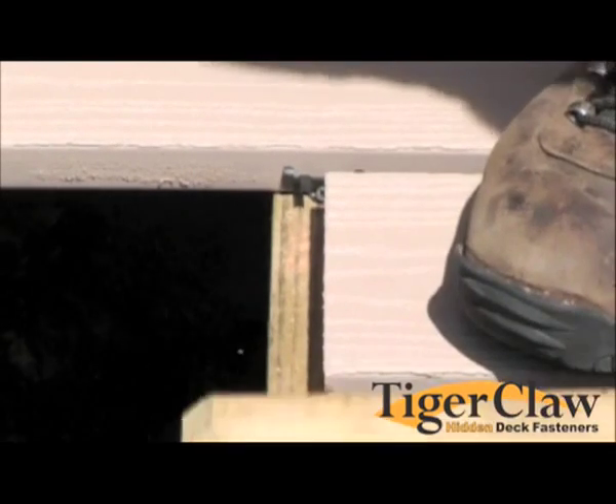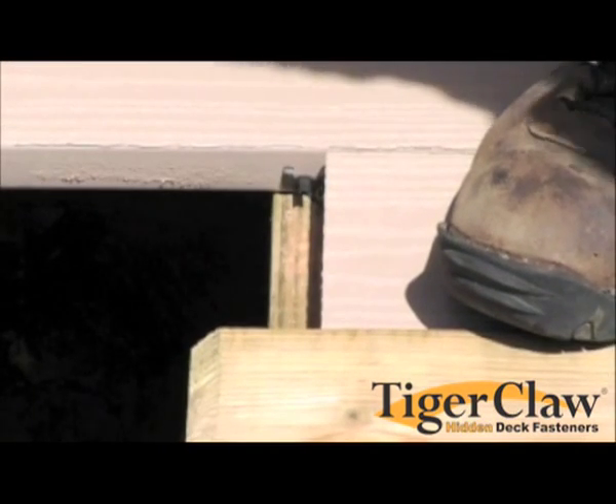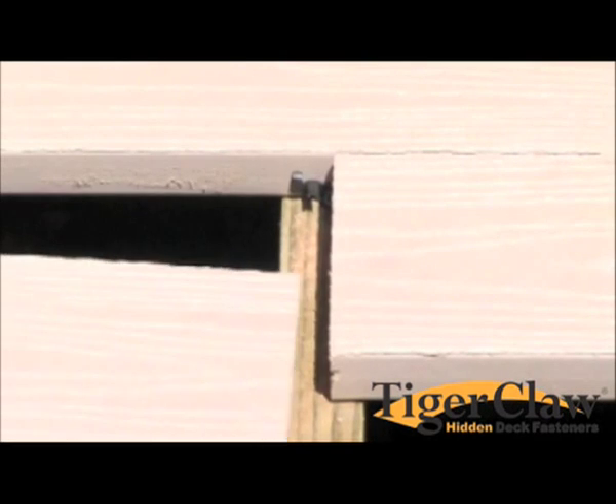When butt jointing deck boards, drive the first deck board onto the prong with the butt end centered over a support. When installing the second deck board, if you prefer a small gap in the butt seam, start installation at the butt seam.